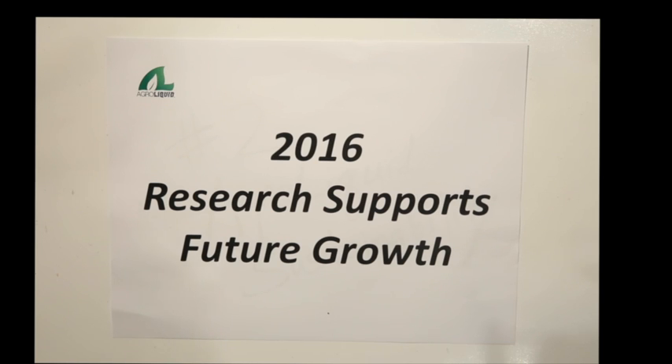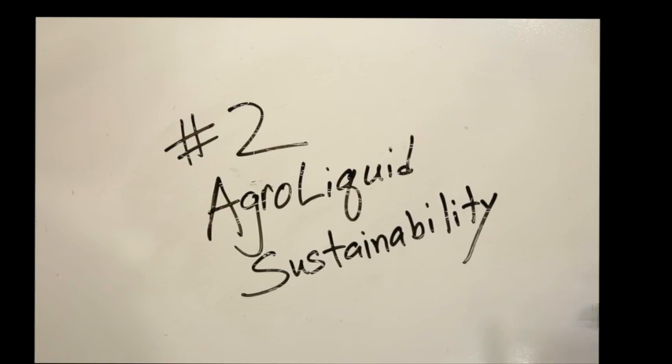Hello and welcome to Research Supports Future Growth, Episode 2: AgriLiquid Sustainability.